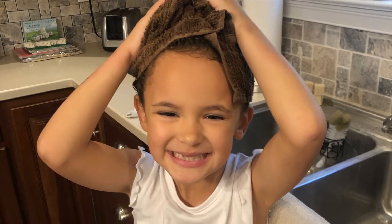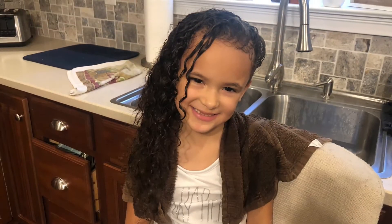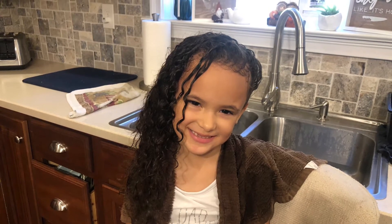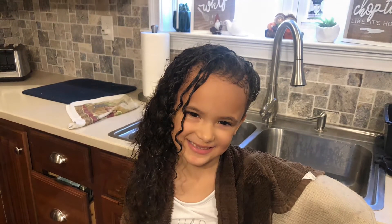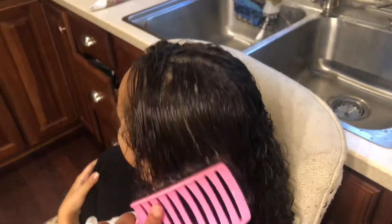Washing my hair can be fun. Once we're all done with shampoo and conditioner and rinsing it out, next is detangling. Charlotte's least favorite part is brushing all the tangles out, making sure that everything is nice and smooth.